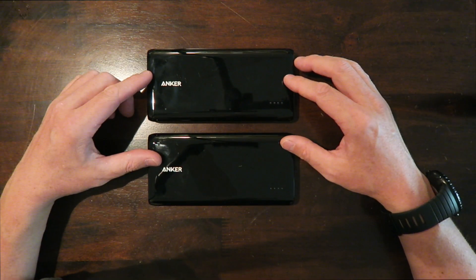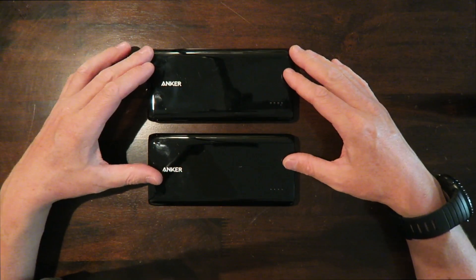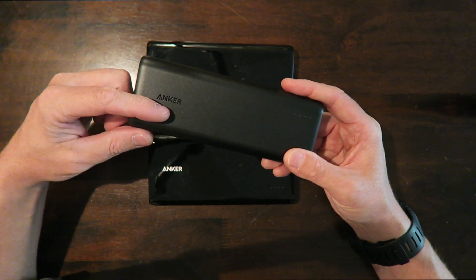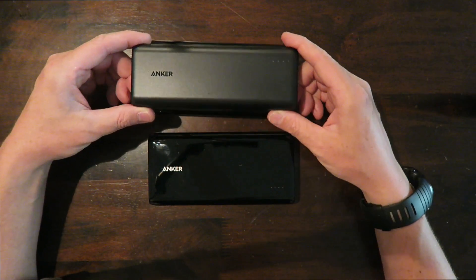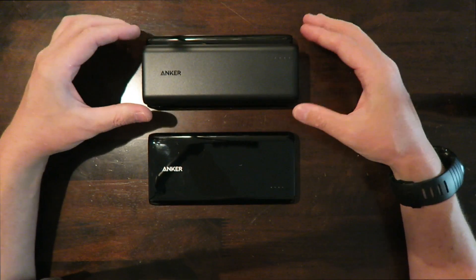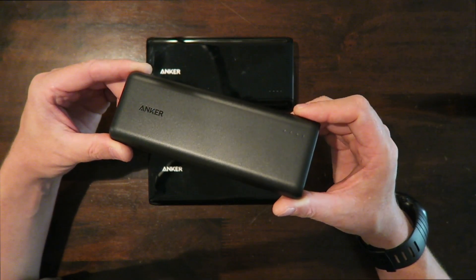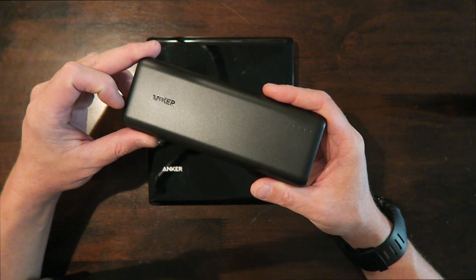The Anker E7s have a whopping 26,800 milliamps apiece with a 5-volt 4-amp output. Today we're going to look at the Anker PowerCore, which has 20,100 milliamps — not quite as much as the 26,800, but still a beast. You can see it's smaller, about an inch shorter than the E7, just as long and just as thick, just not quite as tall. Operation is basically the same.